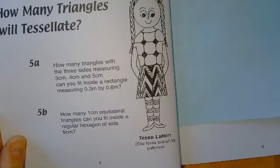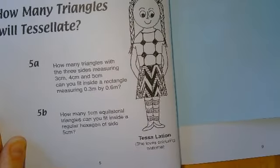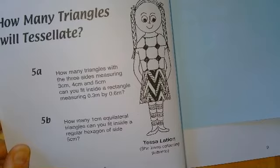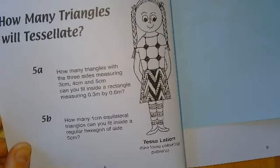One centimetre equilateral triangles are going to be really fiddly, but you might be able to work it out once you've drawn your regular hexagon. So today's problem is a bit different, a bit more abstract, a bit more shape-based. Have a think about this one — it's a really nice question today. Good luck!